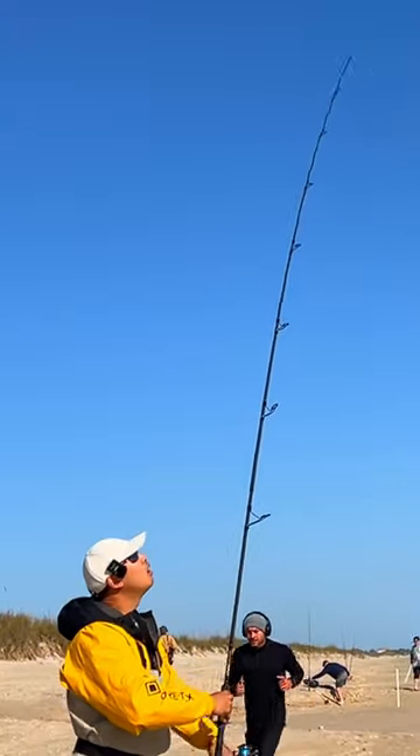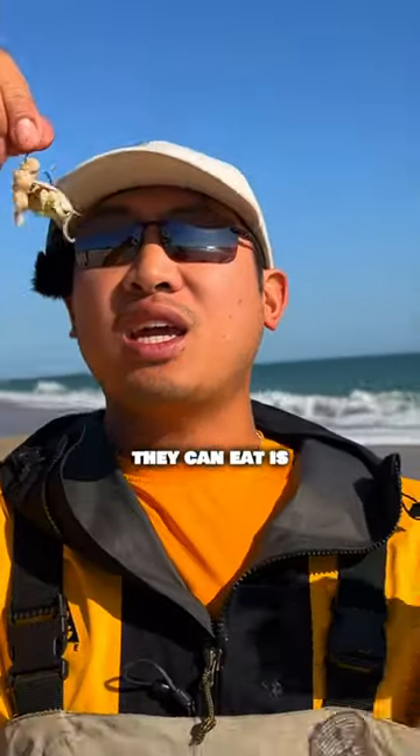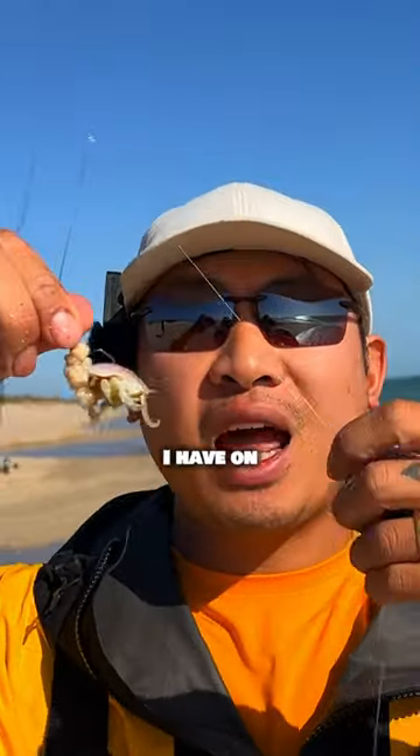Whenever you move this around underwater, all the scent is gonna be released through the cage, attracting more fish to that scent. When they come to the cage they realize they can't eat from here — the only thing they can eat is my sand flea or whatever bait I have on the hooks.